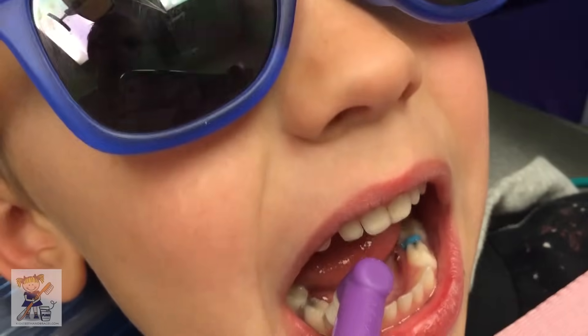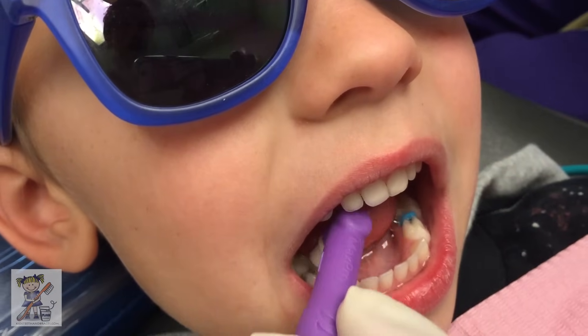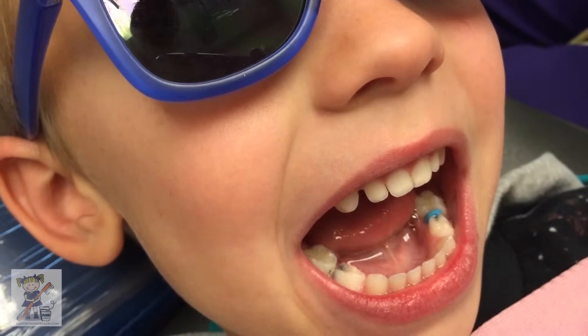Is this easy? Do you like getting superhero crowns on your teeth? Okay, we're going to rinse it.